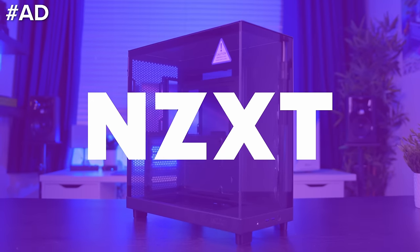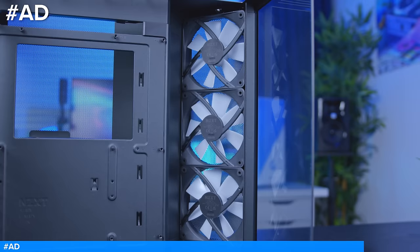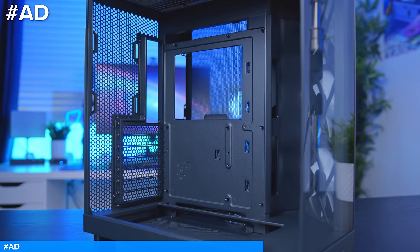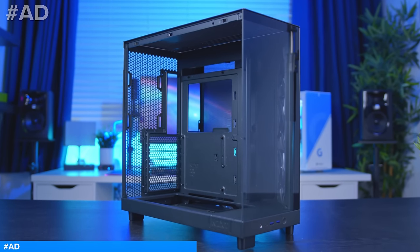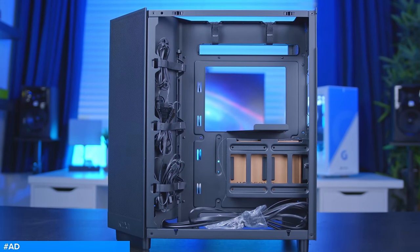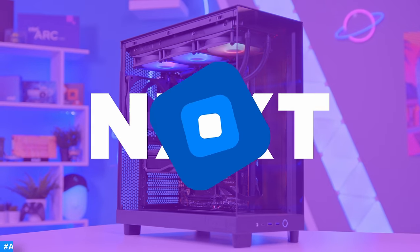The NZXT H6 PC case lineup offers an innovative, compact dual-chamber mid-tower for those looking to find great aesthetics and top-tier airflow. The H6 Flow's design prioritizes GPU cooling and frees up space, while the large, expansive panoramic glass showcases the inside of your build. Available in white or black, with or without RGB fans, the H6 Flow has an option for everyone. Learn more at the review in the card section now, or buy one for yourself at the first link in the description below.